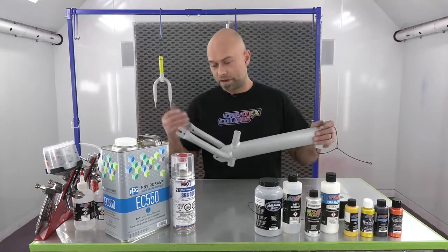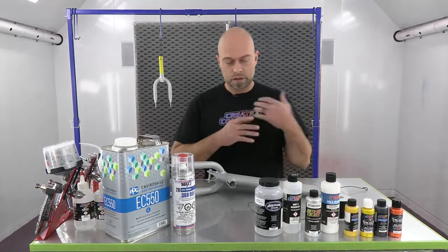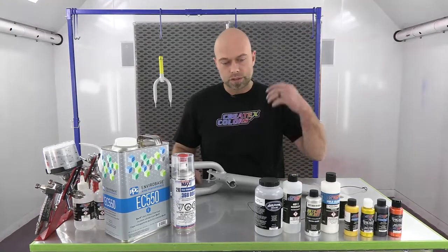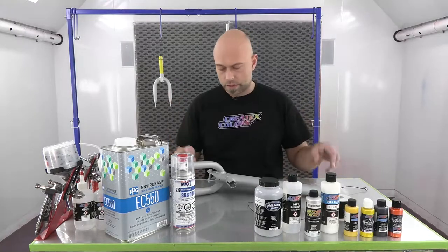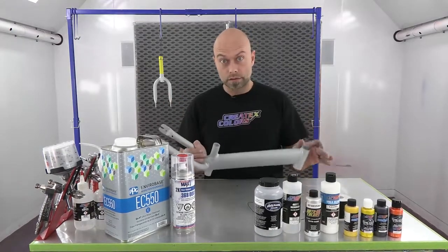We thought what better way to do that than with our candies. We're going to get right into it and show you exactly how to do it using all of our products. To start, this is an aluminum frame bike. It already has a factory finish on it - it was silver, but I didn't really like the silver. I like our silver a lot better.